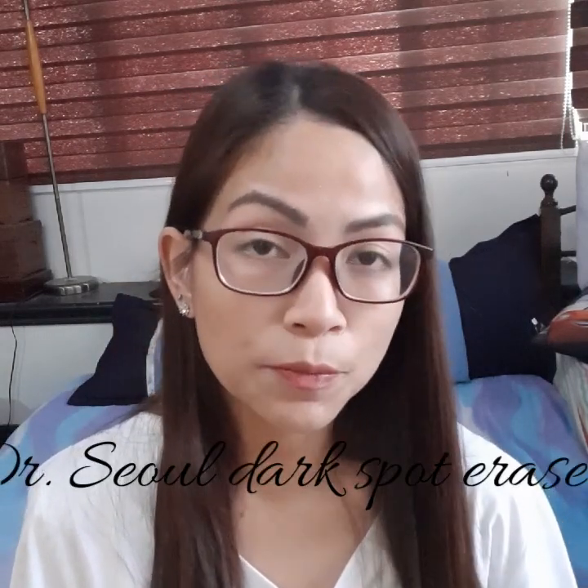Hey everyone and welcome to my YouTube channel. Today's video will be a review about the Dr. Soul Dark Spot Eraser. I decided to do a review because it's been two weeks since I've been using their product, and they said the effect of the product will be seen after at least two weeks.